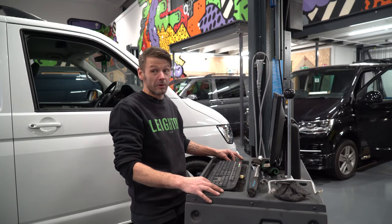Hi, I'm Mick from Leighton Vans. Today I'm going to do four-wheel laser alignment on one of our vans.